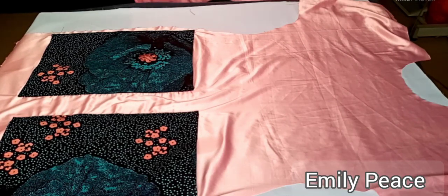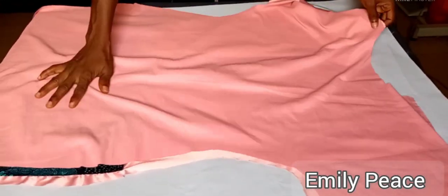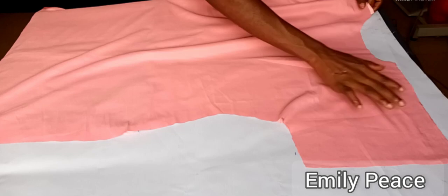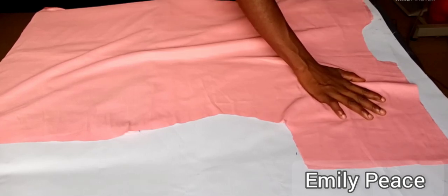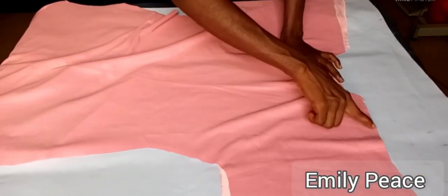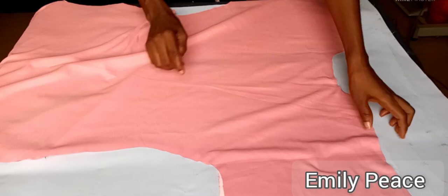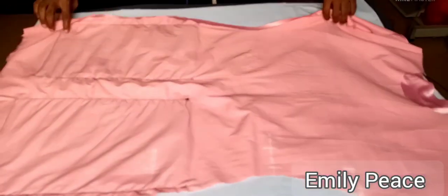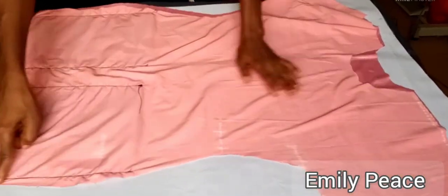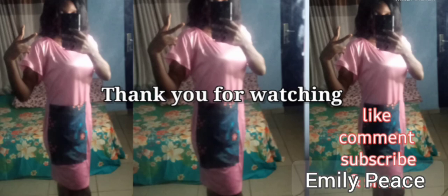I'm going to place the back panel on the front panel with right sides facing each other, making sure the front and back panels are properly aligned — the armhole, shoulder, and neckline all matching. Then I'll stitch the shoulders and the two sides of the fabric. After turning and stitching around the sides, I'll finish up the neckline and hem the lower part so the dress is ready. I'm just going to show you how this looks on me.